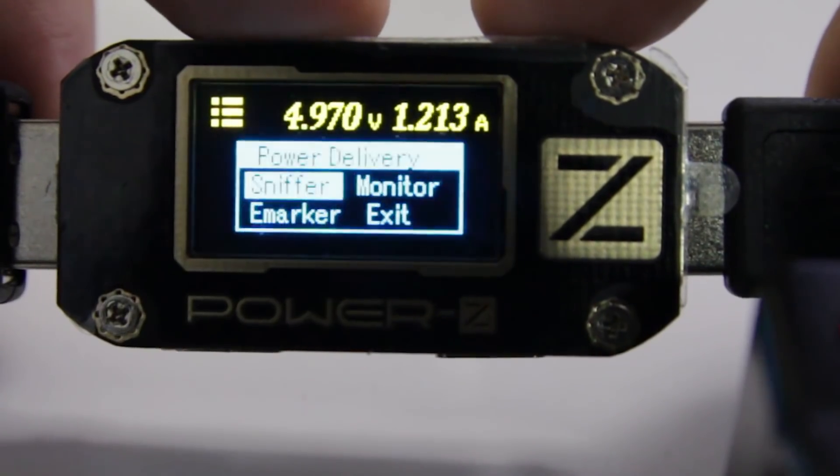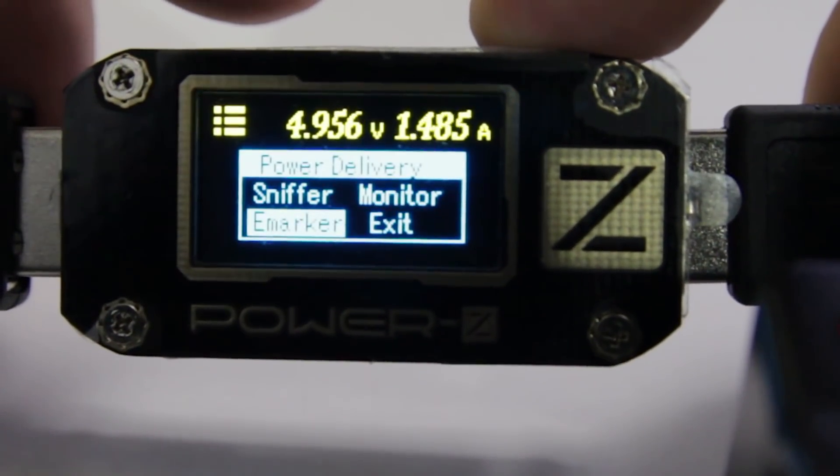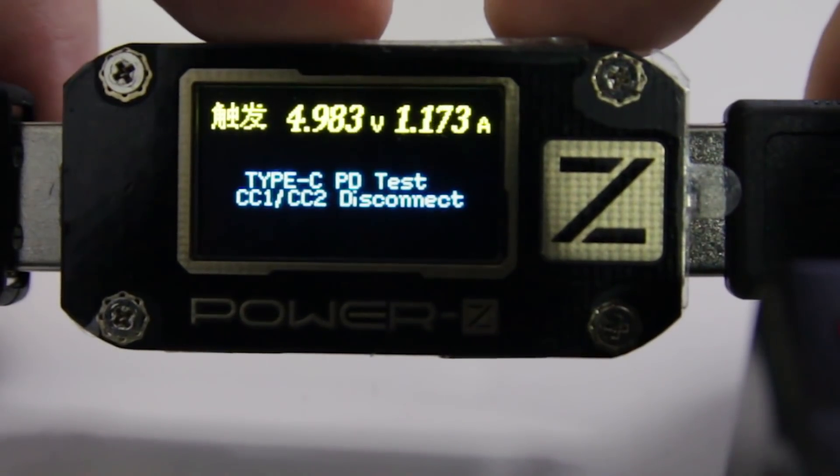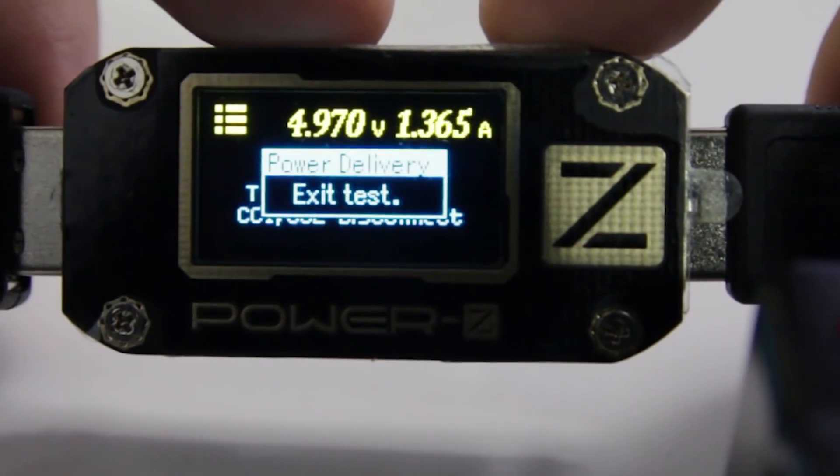The next menu is a weird sniffing protocol. I haven't really played around with this much. My assumption is that it can actually read the data crossing through the PowerZ adapter, but I'm not really sure about this menu. I tried to play around with it but couldn't understand it. It says 'power delivery test' and it does have a sniff mode. Maybe I needed to connect it to a computer, but their software is in Chinese, so I couldn't really understand it either.